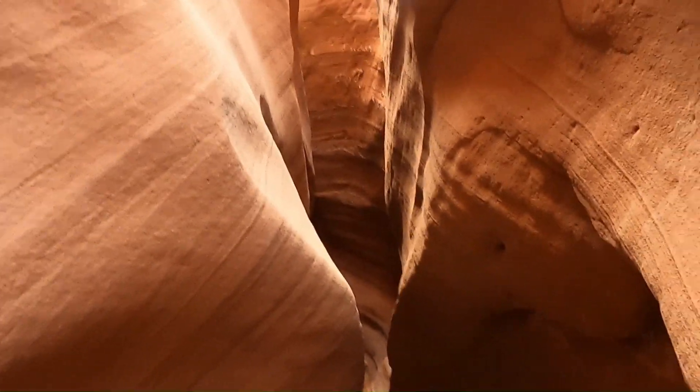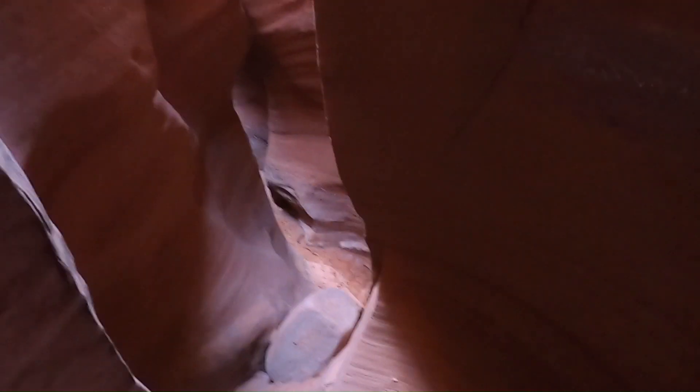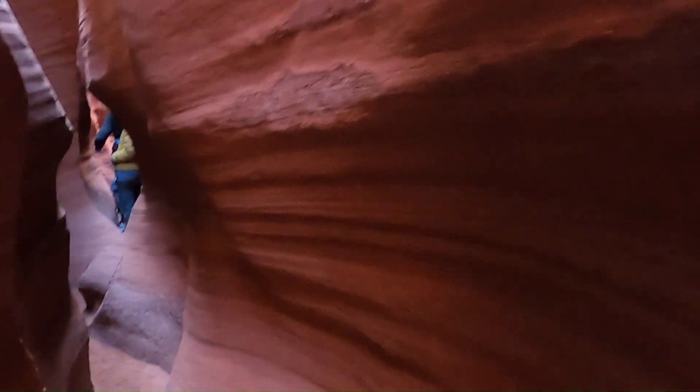I need to twist around — it's pretty rough on the gear; you end up dragging your backpack through. Now it's opening up a little bit down here at the bottom — I can kind of walk. Just magical the way the light plays off the sandstone walls. There's some of our group I've caught up to, and just looking up towards the sky — this section of slot is maybe about 50 feet deep.